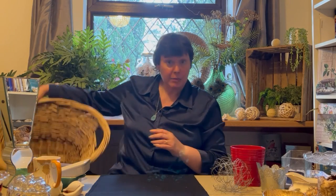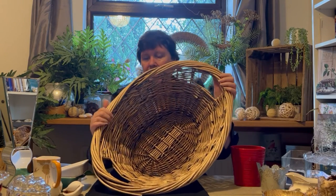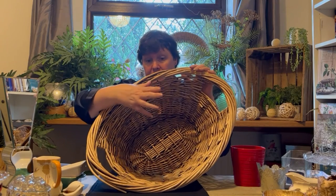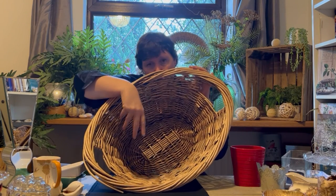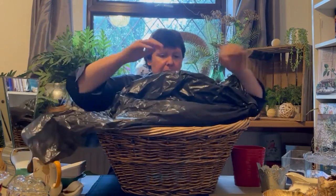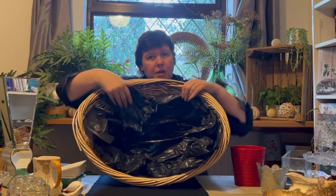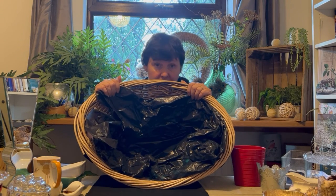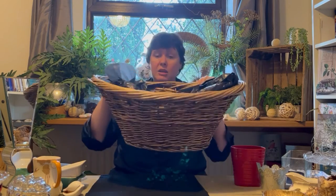If you need to do something on a bigger scale, get out a laundry basket. It doesn't have to be filled with flowers — it could be filled with cones for Christmas, some logs, lovely twigs, and then just a few flowers. You've still got to line it though, so I've gone up from a carrier bag to a bin bag — push it down, tuck the ends round, and you're good to go. You could fill it with plants, a bit of flower foam, and do a potted flower arrangement in there. Absolutely fine, but line it first.